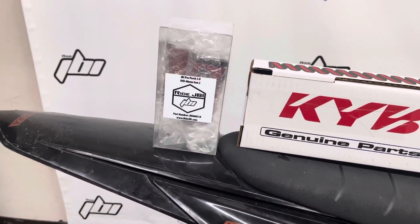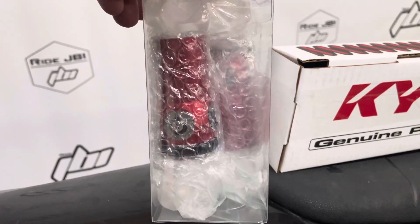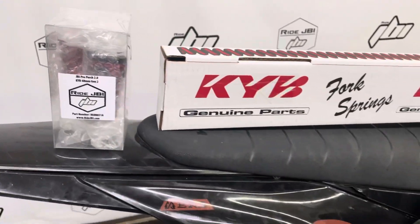The customer also wanted to upgrade the spring seat with the JBI pro perch. The pro perch helps improve the bottoming resistance of the fork. This is applicable for motocross, off-road, supercross, arena cross, and all types of riding.